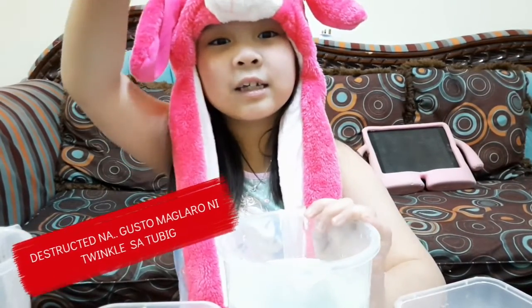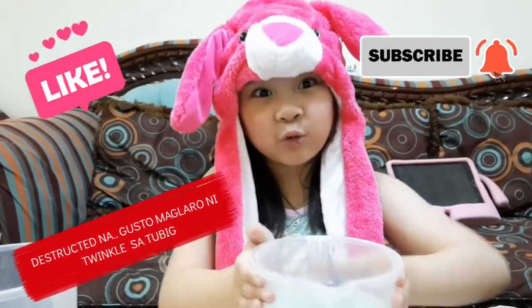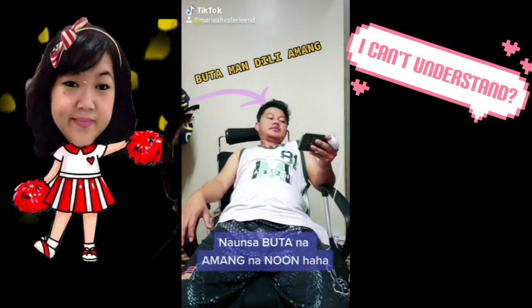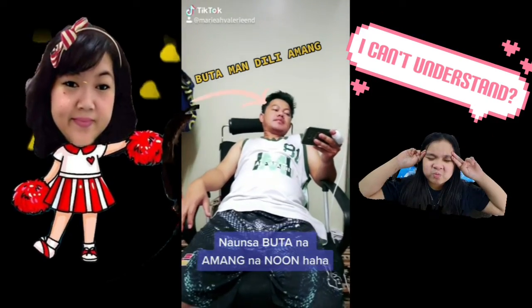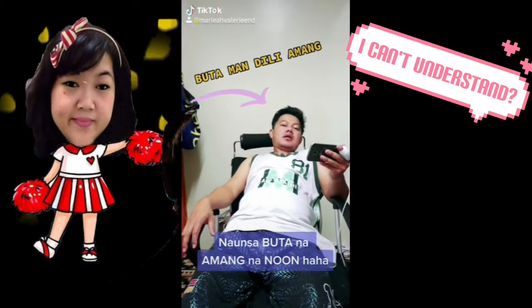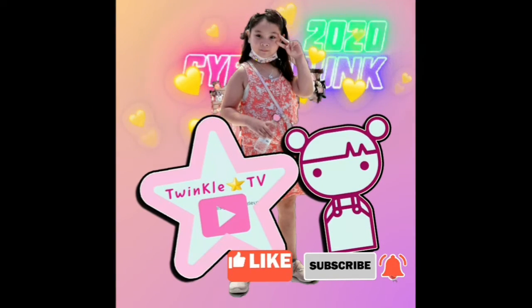That's it, guys! Don't forget to subscribe and like, and ring the bell. Bye-bye!